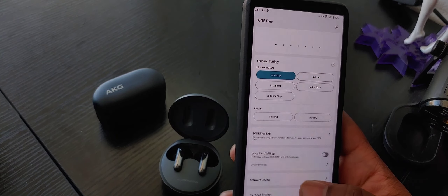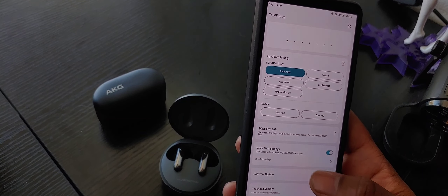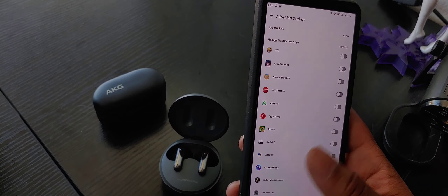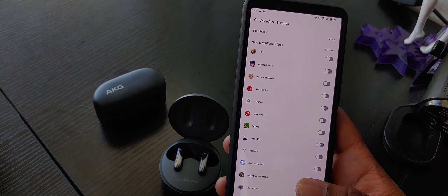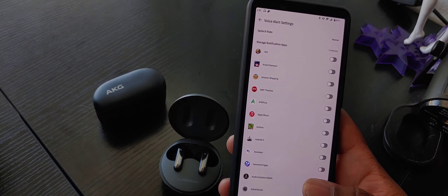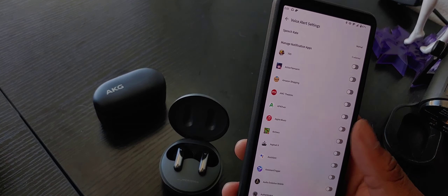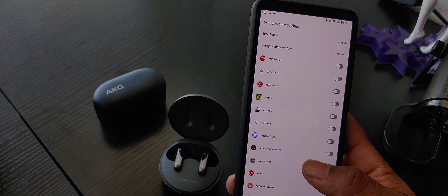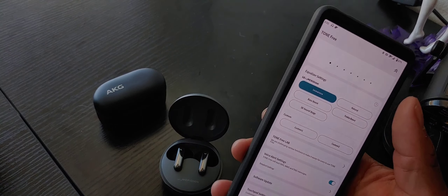I guess we can talk about voice alerts when it comes to sound too. These allow you to have voice alerts - you can go into the notification settings and pick whichever app you want to have notification settings for. Some people have said apps like WhatsApp don't work very well with it, but that's probably a WhatsApp thing. I've had no problems with things like Google Chat, Facebook, and other apps giving me notifications. But I tend to have it off because it's a bit annoying and it tends to lower what I'm listening to.